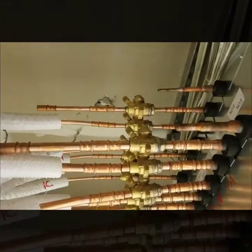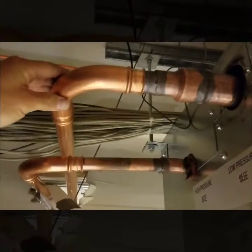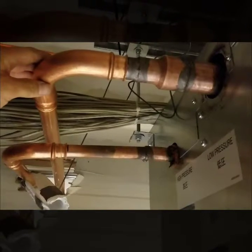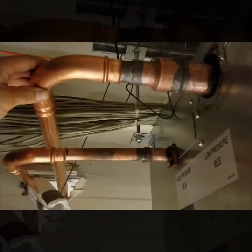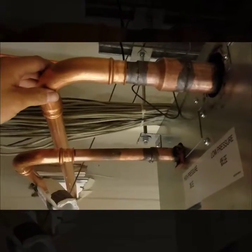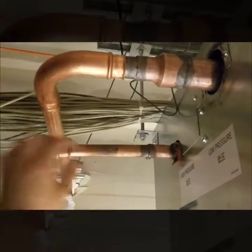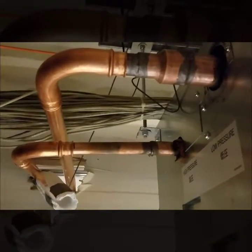We were still able to use the Zoom Lock for the run going up to the rooftop outdoor unit. It was a little bit harder — we did have to do a couple brazes here — but once we got the stick of pipe sticking out, we're able to use the Zoom Lock again. So it was very minimal brazing.